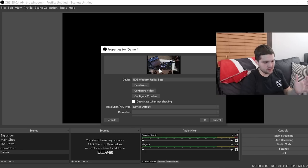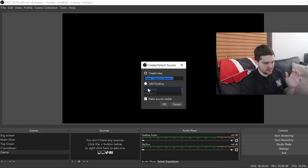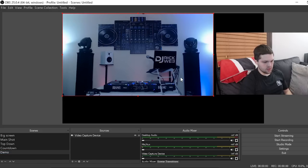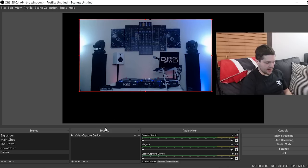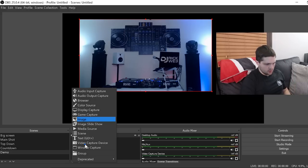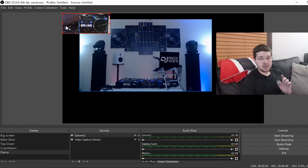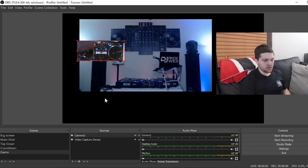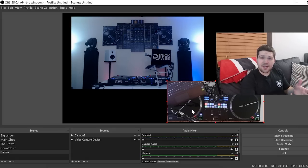I'll click cancel since I've already set up these sources. I'll go to 'Add Existing' to add the Logitech — there it is. I can click and drag it around and resize the shot. Now I need to add the top-down shot too. I'll go to 'Add Existing,' click on Canon, click OK, and there's the Canon shot — it already has a crop filter applied so it's cropped down to just the turntables area.